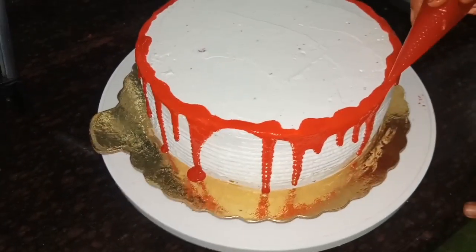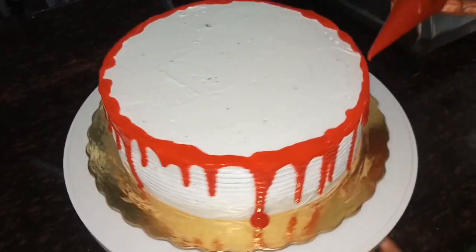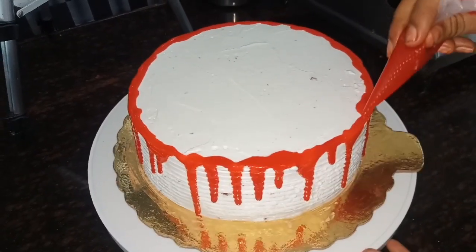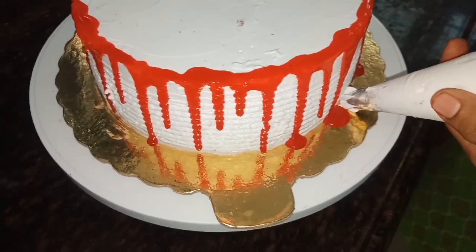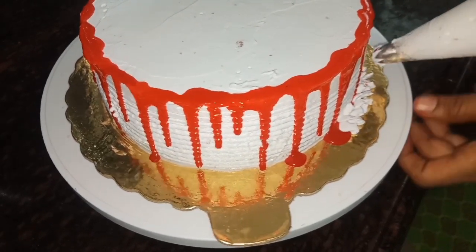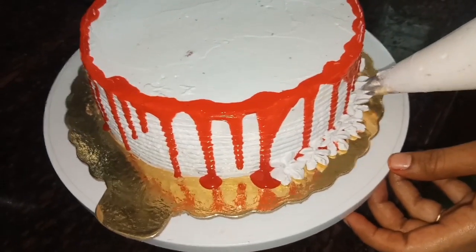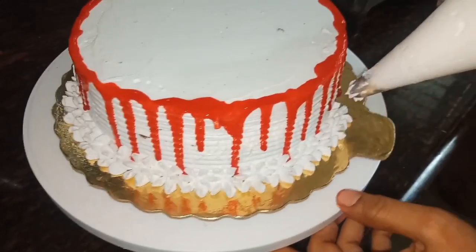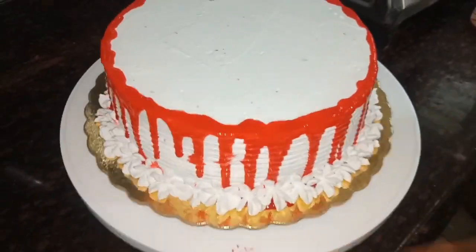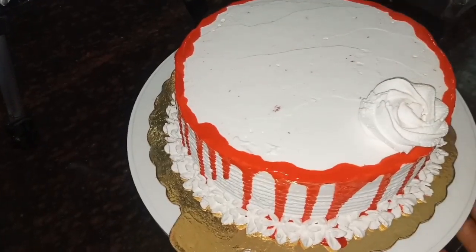Let's add a little flower design. Let's put the flowers in the same place. I will add the pineapple to the flowers.